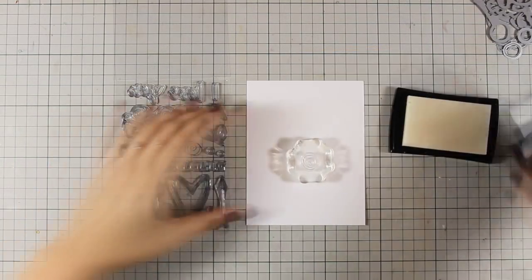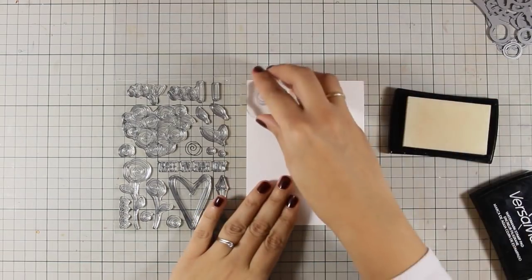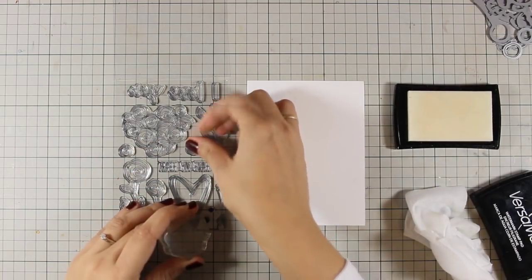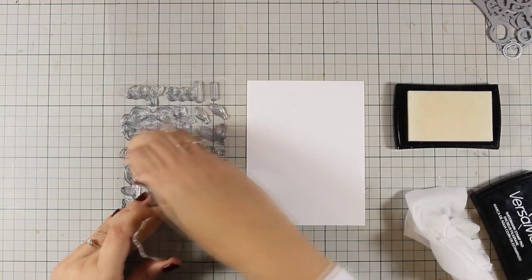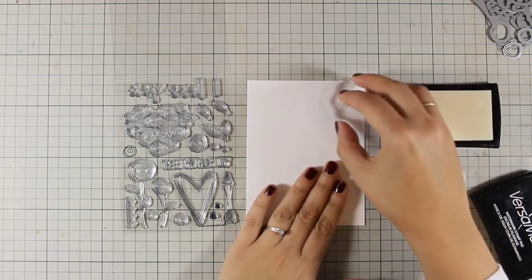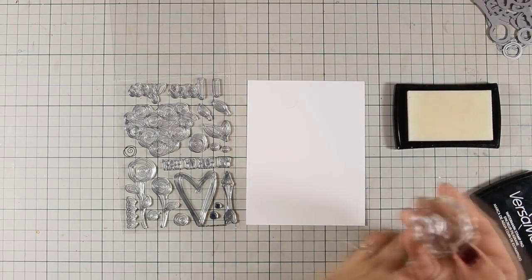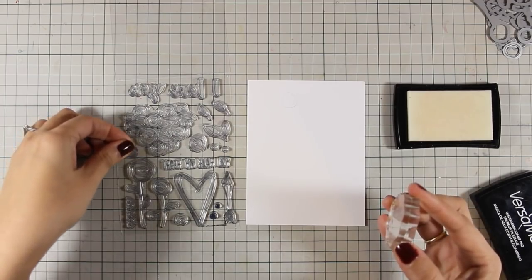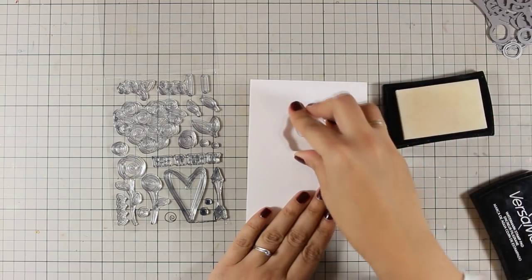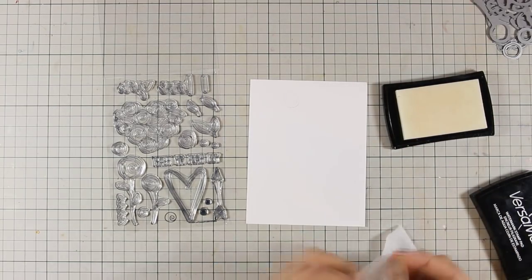First of all I am going to be using my VersaMarking and I will be stamping a couple of times the three little roses. I am just using some white cardstock to stamp all those little roses and then I will go ahead and stamp the leaves. You probably can't see anything at the moment just because I'm using my VersaMarking but you will see how all the images will be revealed once I apply my color.